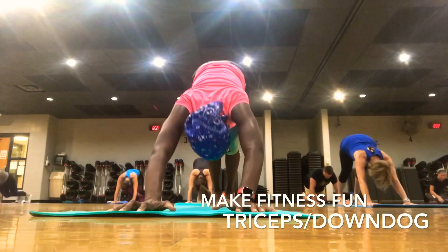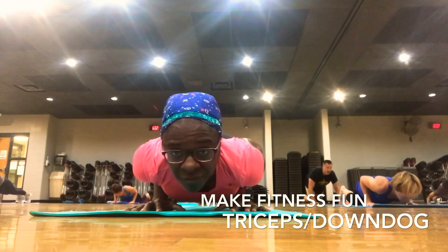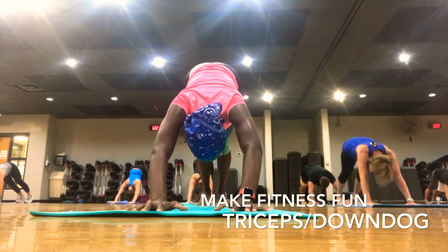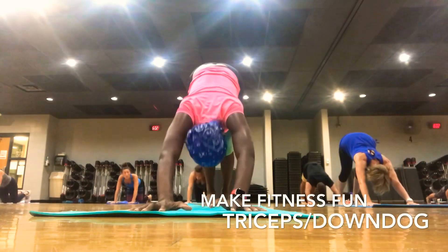Lift. Press back — down dog. Drive those heels down. Come back to that plank. Down. Tricep, tricep. Down. Down. Lift. Down dog — press back. You've got two more just like that. It is one motion — you're not actually trying to move these. Down. Up. Press back.